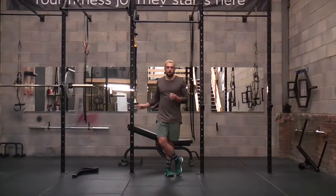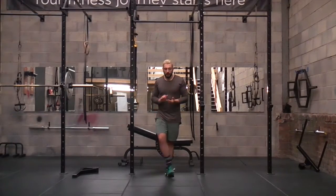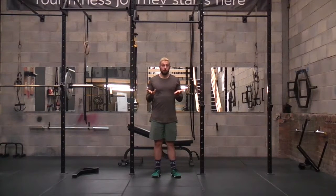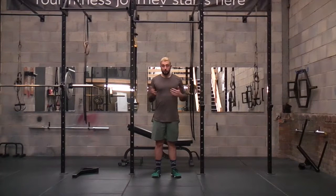Next tutorial for the day is going to be a narrow grip pull-up. It's going to be very similar to a ring grip pull-up, but we're going to be focused on narrow grip — shoulder width grip as opposed to a wider grip.